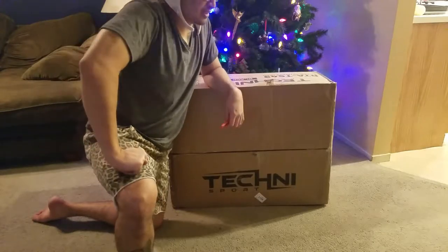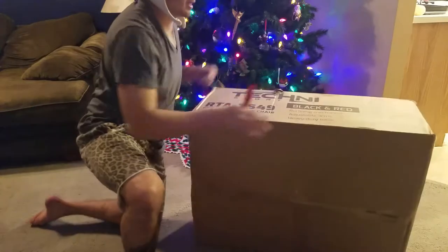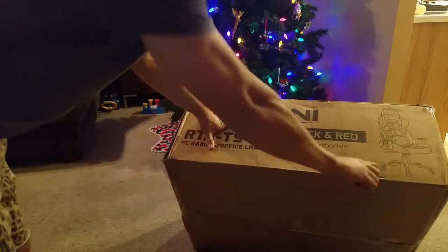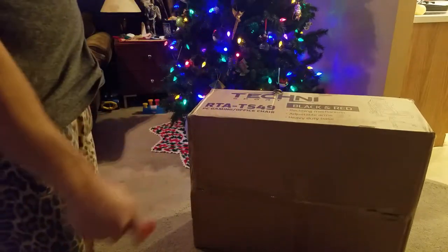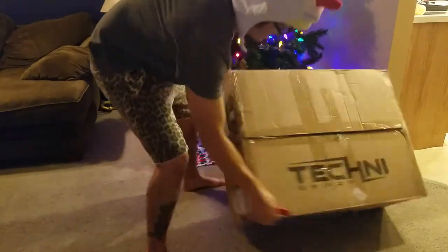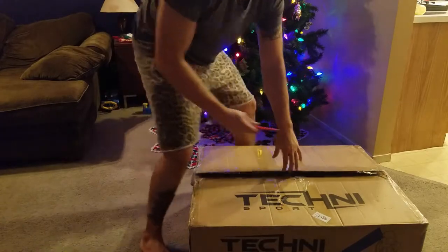That old chair makes my butt go numb so quickly. So let's take a look — this one is dark, black and red, with a reclining mechanism, adjustable arms, and a heavy-duty base. I'm pretty stoked to get this thing put together. Hopefully it looks super cool.